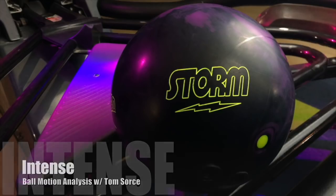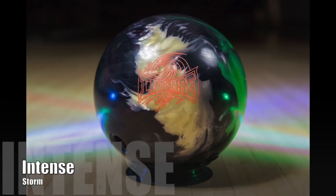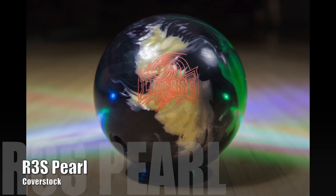Hey everybody, this is Tom Sorcy. Today we are talking about the Storm Intense. Before we do, I hope you guys liked that new introduction — a little more production value than you're probably used to seeing. Special thanks to Tim Friends for helping with the video and Jim DeWitt for the music. The Intense has the R3S Pearl coverstock — the same one as the SnapLock — which is going to make some of my observations make a little more sense.